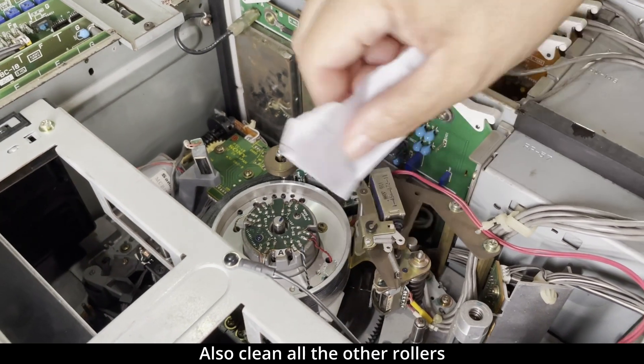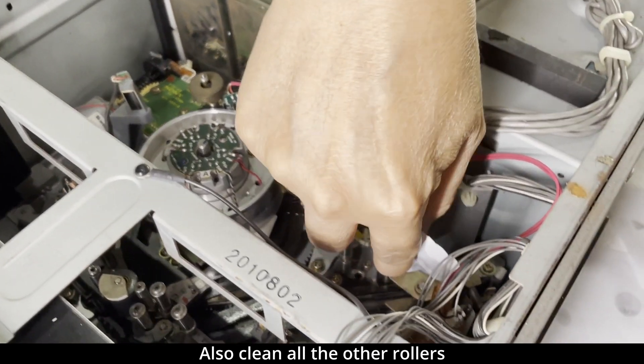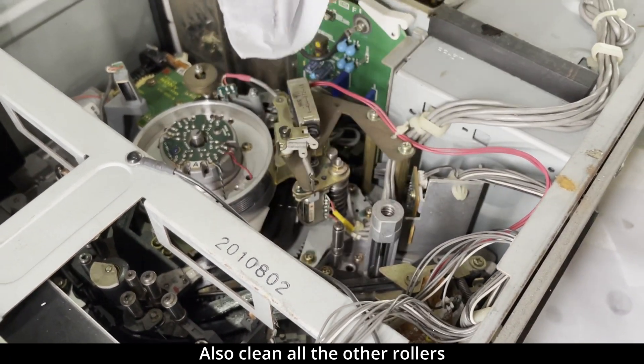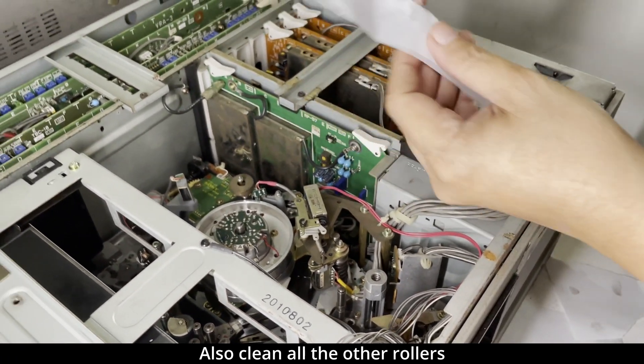After we cleaned the video head, we'll also try to clean all the other rollers. As you can see, it's dirty.